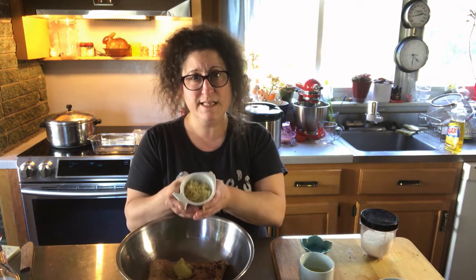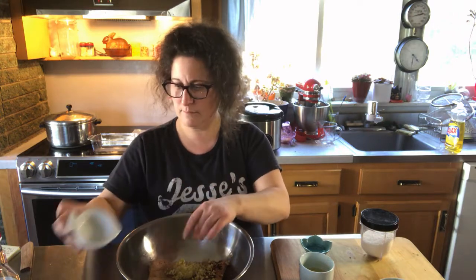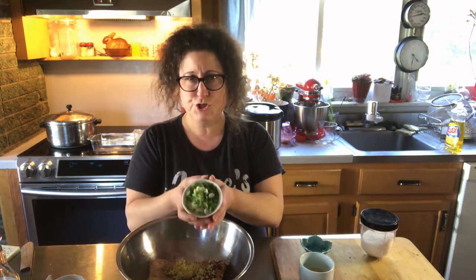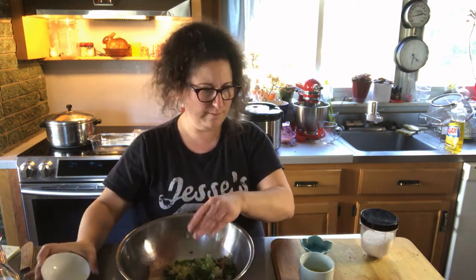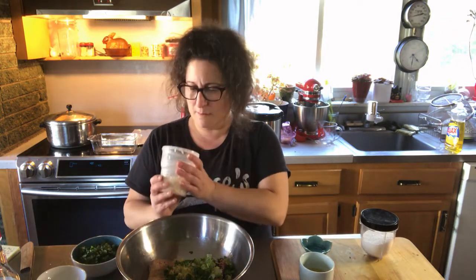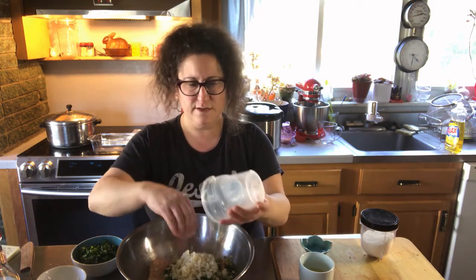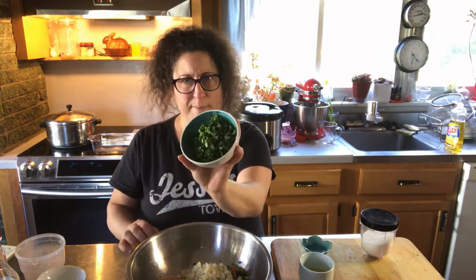Four cloves of finely minced garlic, two green onions sliced into thin rounds. Then for texture we're going to add two things: almost a whole can of finely diced water chestnuts — they were left over in the fridge and my superpower is leftovers — and then about a half cup's worth of bok choy leaves.